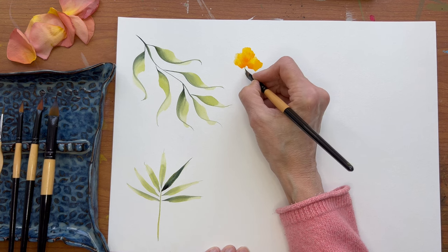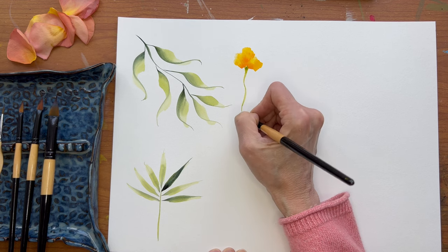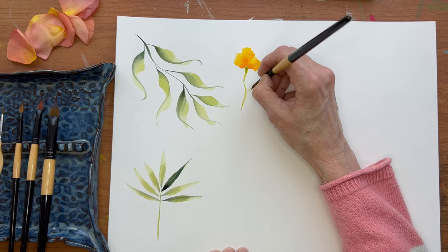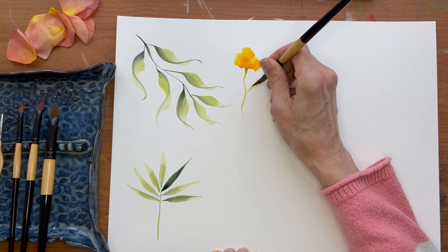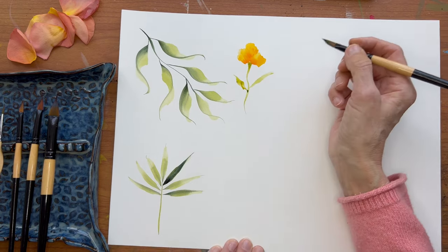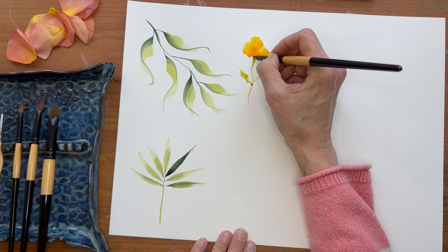Let's add some green and we can make some little leaves. We can make a straight leaf. I didn't have very much on my brush that time. Or you can make a leaf like that — you can just play with it, make the kinds of leaves you want to make.